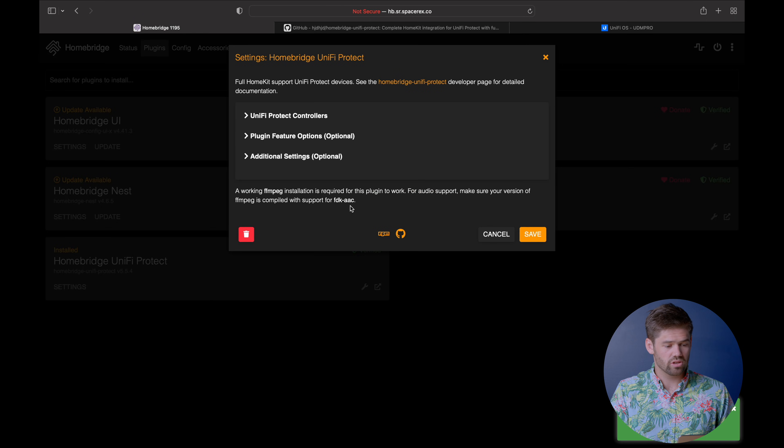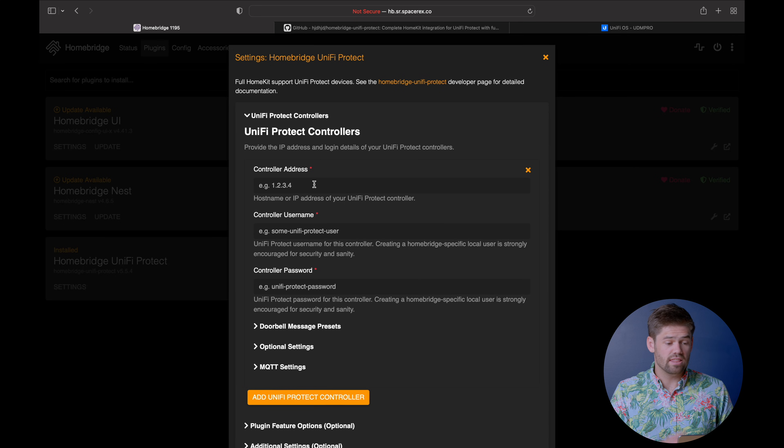So once it's gone ahead and installed, we just need to do a couple of things. We just need to add in the controller address, which is the IP address associated with your controller. Pretty much, most likely if you've got a UDM Pro, it's your UDM Pro - whatever is controlling your UniFi controller. So I'm going to just type that in here.